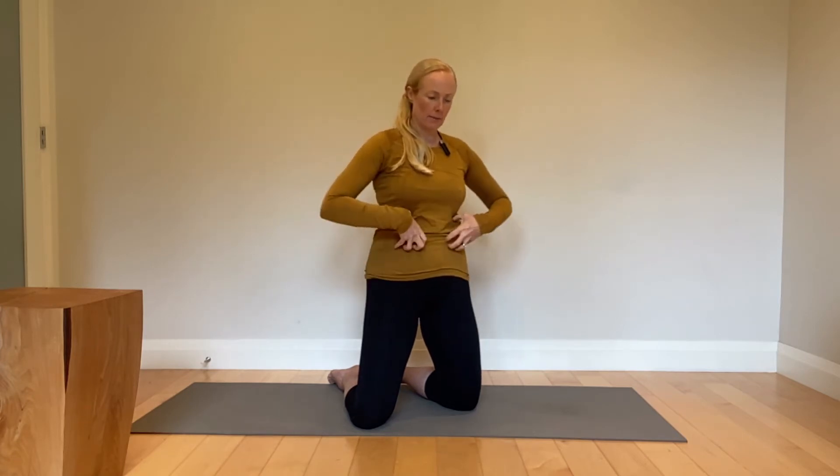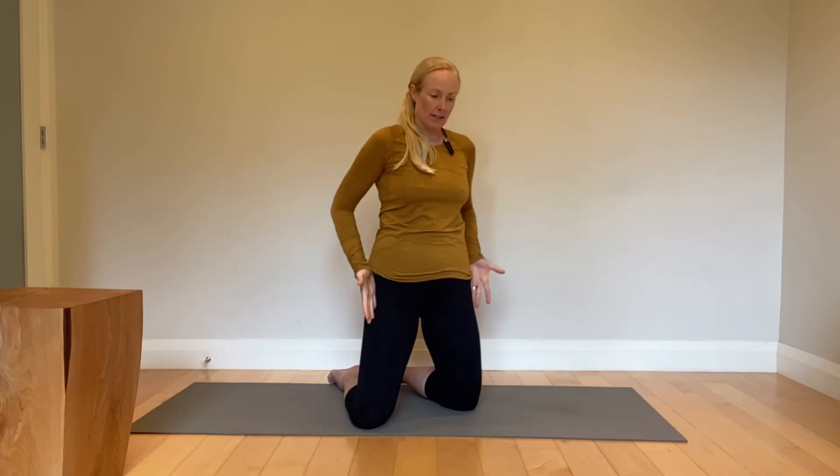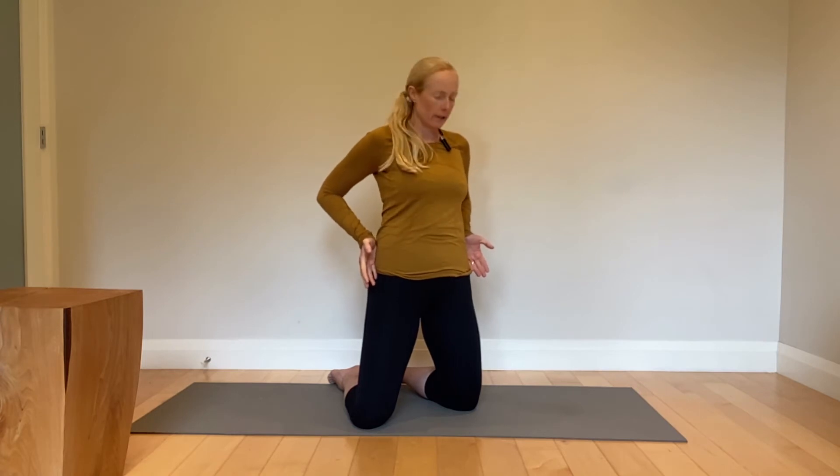Got it? So pelvis is good, ribs are down, this is on. Then we are going to slide these pinkies up, bring the elbows back — massive tug of war. Maybe shoulders a little wider, maybe neck a little longer. Get your head back on your spine and hold.